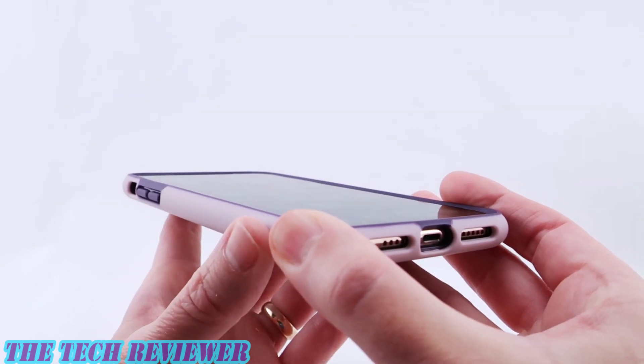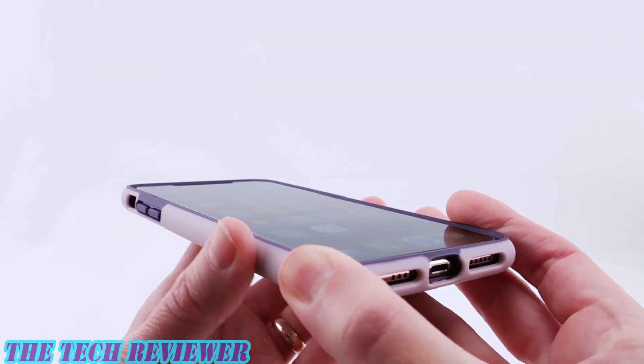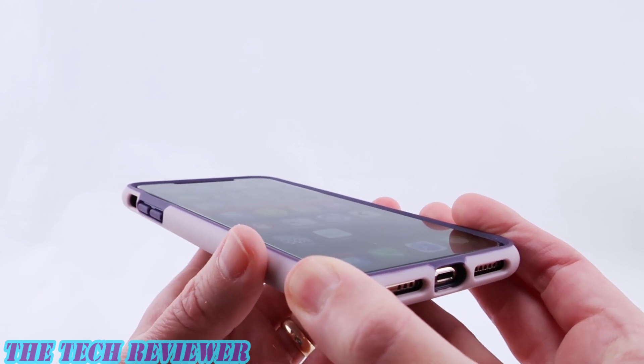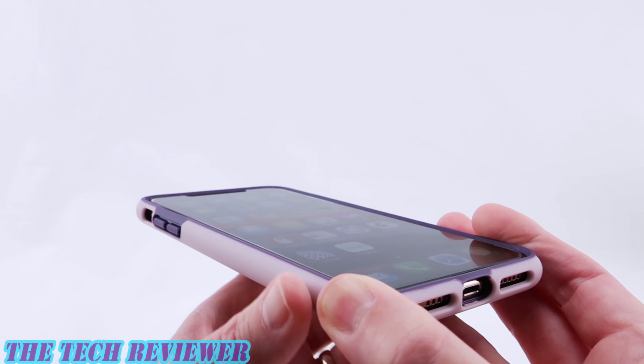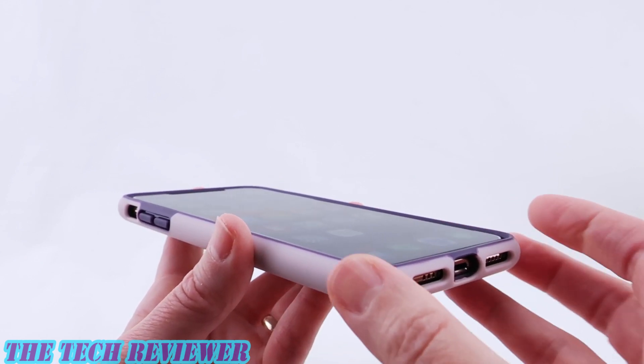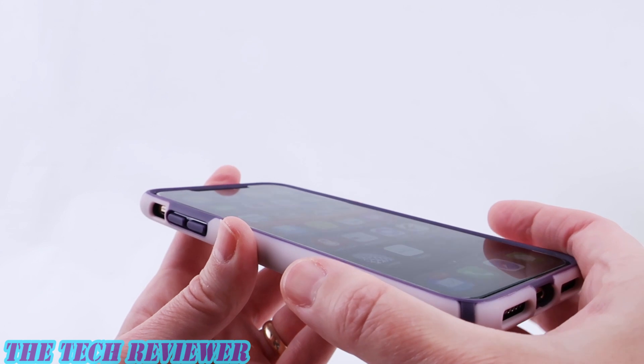Going around to the sides, we have a low amount of grip on this case. It's not really all that grippy but it doesn't feel slippery either. It seems like it should slide easily in and out of pockets and handbags, but it definitely does not have a slippery feel in the hand — really a nice combination.